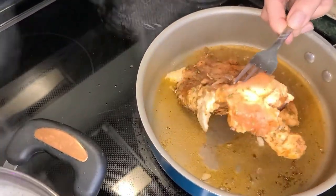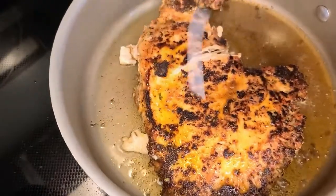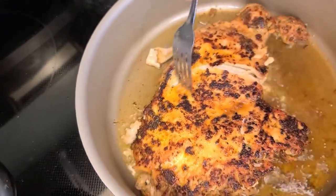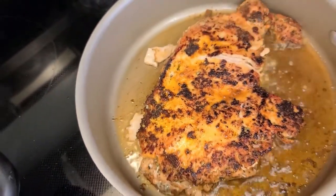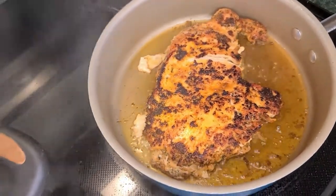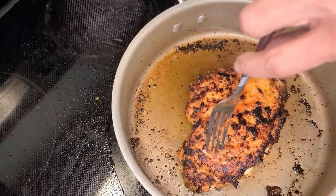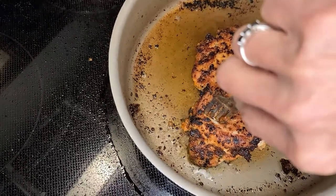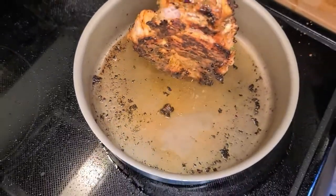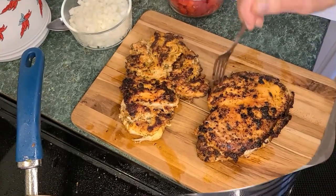We're going to flip this gently. Look at that color — that's what we want. Now we're going to let this side cook for about five to ten more minutes, then take that out and get started on the next one. That is perfect in color — look at that, isn't that beautiful? Nice and juicy. I'm going to remove that and put it on my cutting board and let it cool for a few minutes while I make the sauce.